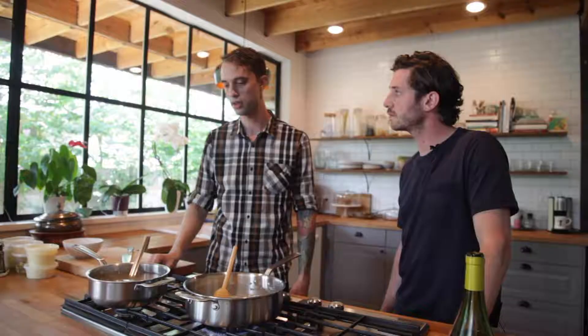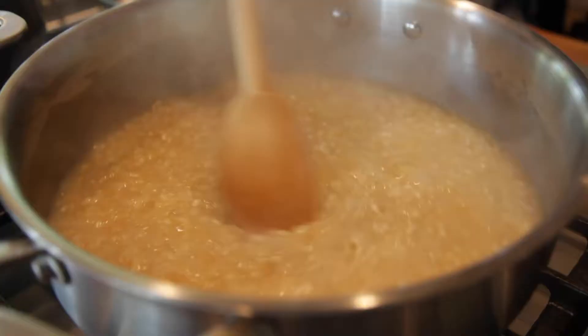Over here I've got some chicken stock in a pot that's almost to a simmer. I'm looking at three times as much stock as I have rice, but I don't want to add it all at once.